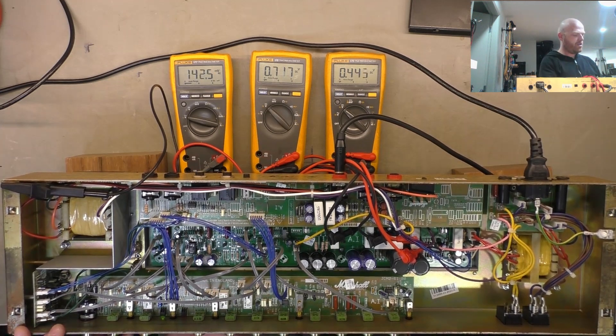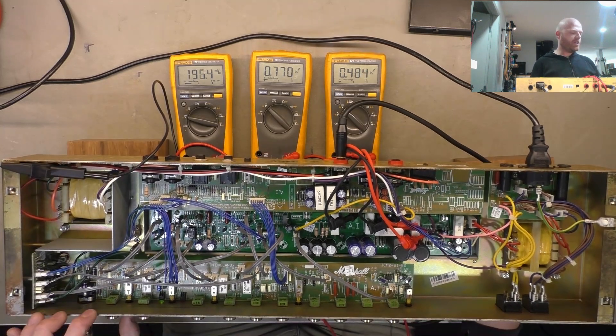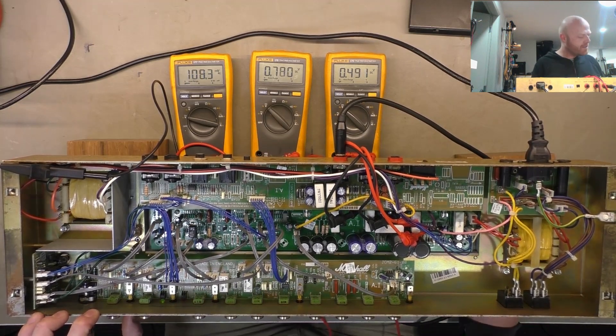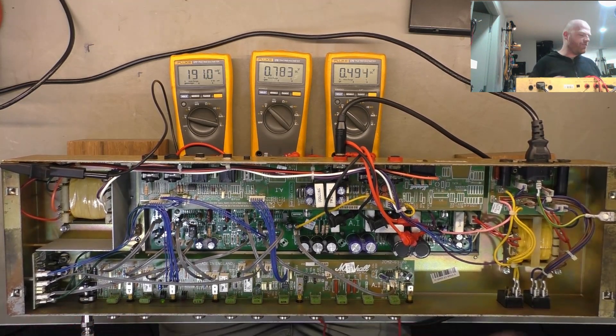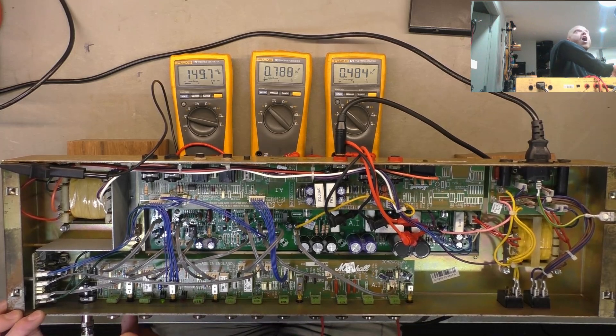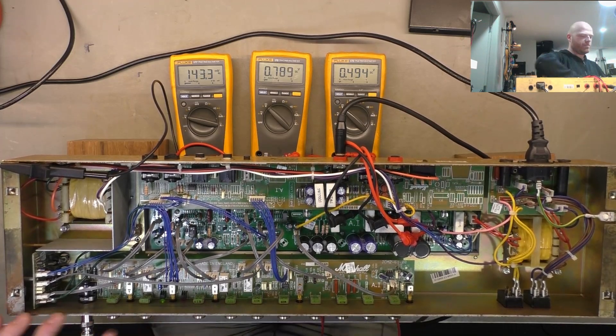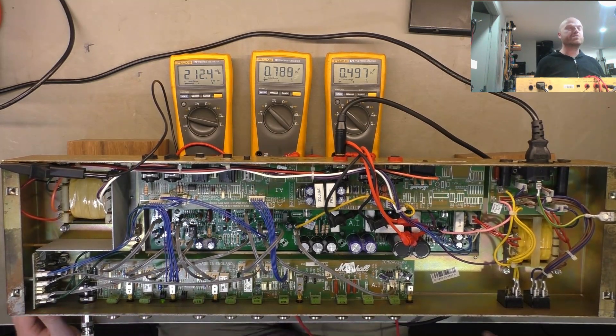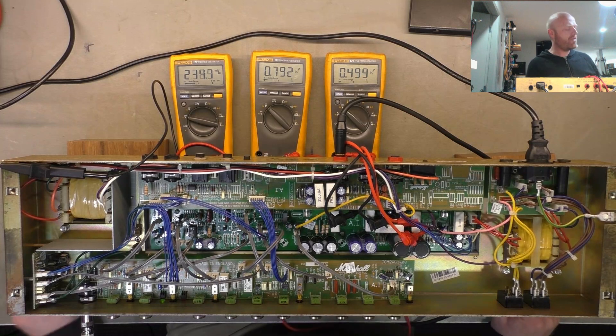I think it's that clean/crunch switch. Yeah, it hasn't really cleaned up all that well despite being a clean switch, so I'll give that another few cleaning cycles. If that doesn't work I'll have to look for a new switch — I'll see if I've got one floating around on that other board up there.